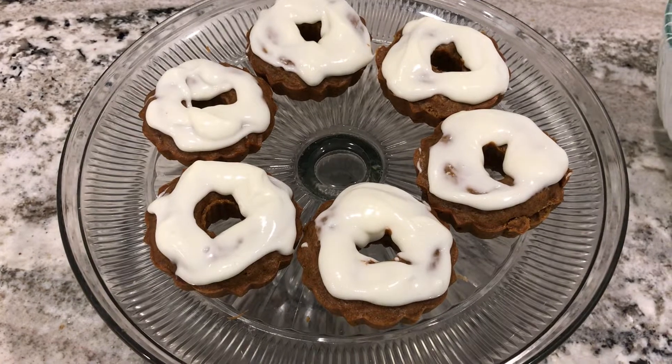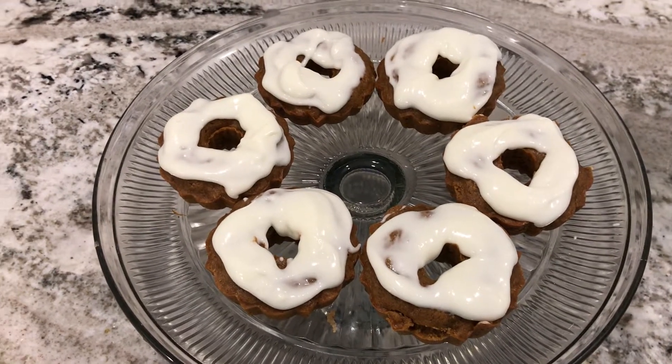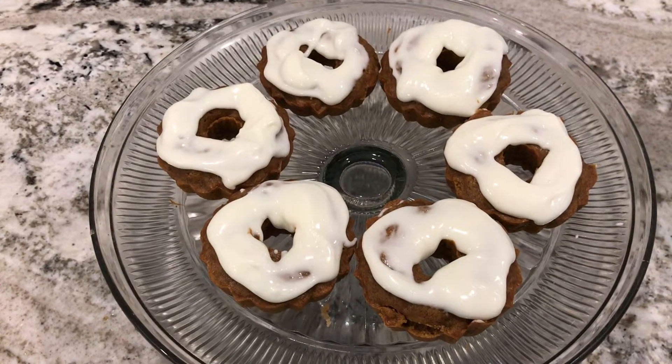Here are the carrot cake donuts, iced. Now we're going to do a taste test. Robert's not a fan of being on camera, so go ahead and take your donut. That's a good donut — that's really good. I'll preface this by saying I don't like carrot cake at all, but this is really good. It's kind of crispy on the outside and very tender inside. I would pay for this. I was worried it wasn't going to be cooked all the way, but it is cooked all the way. The icing is amazing. You could open a carrot cake donut shop!